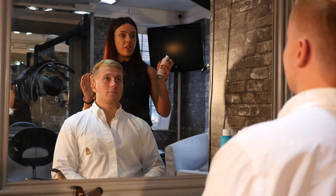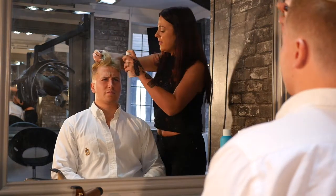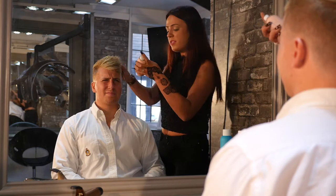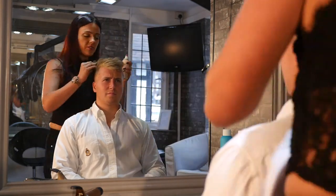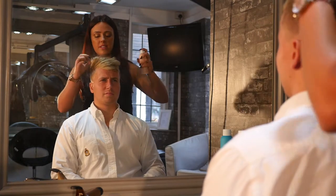Before I start any look, I always put dry shampoo in first — it's just a good base to work with. I'm using Kevin Murphy Dry Shampoo, which is actually a dry shampoo hairspray as well, so it's really good to give the hair texture.